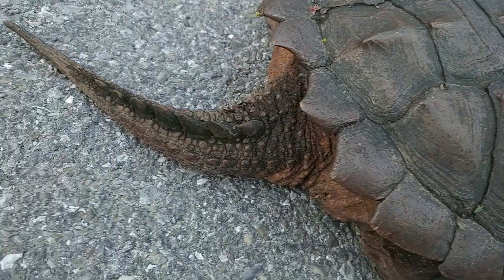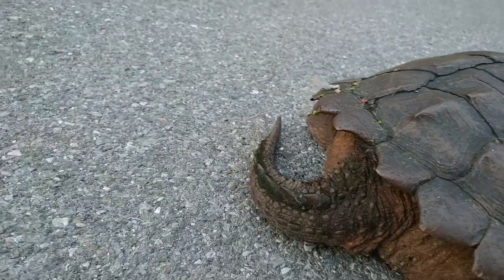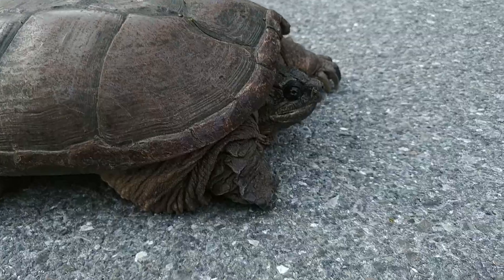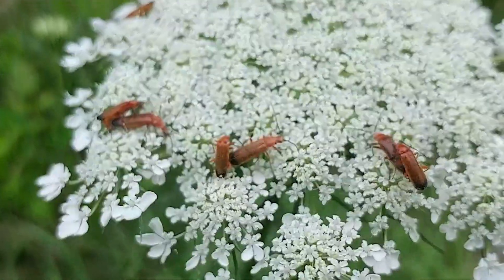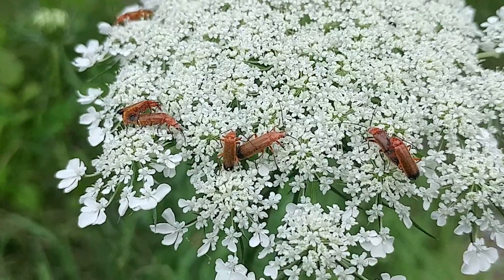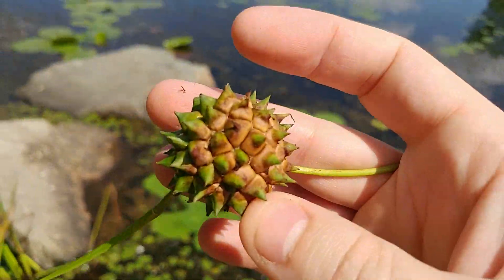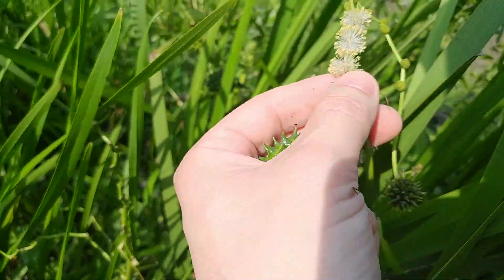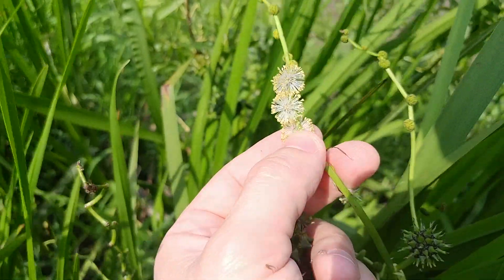In a world where the answer to nearly every question is just a Google search away, every now and then I like to see if I can crack a natural mystery simply using the old scientific method — collect as many observations as I can, and then argue with people about what those observations might mean. I have no clue what this species is. I found it in a swamp near my house. Today, without Googling, you and I will argue about how we think this strange plant reproduces.